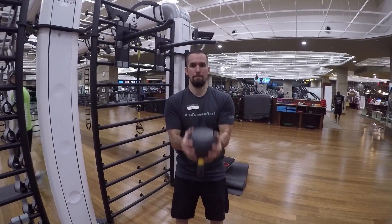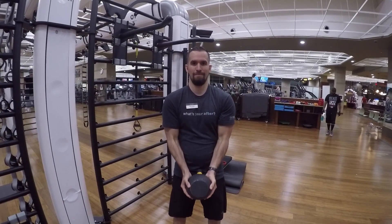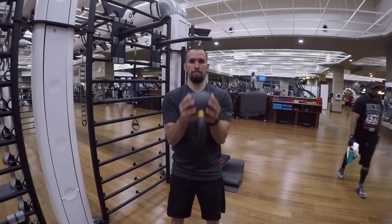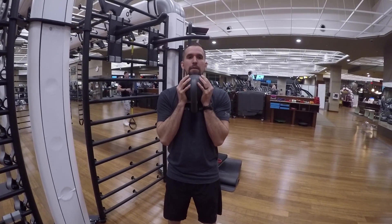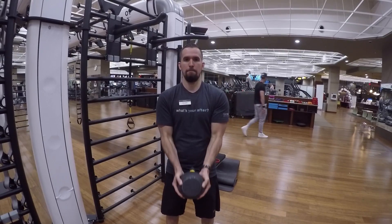Kettlebell curl, hand on ball. You gotta be very careful not to drop this because you are working on your grip strength at the same time you're working on your bicep strength. Nice and controlled movements — focus on your biceps, focus on your grip strength, and make sure that you're focusing on that tension and failure of the muscle as you're lifting the weight.